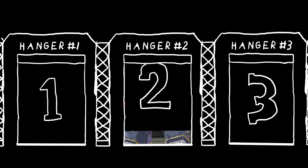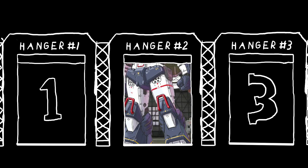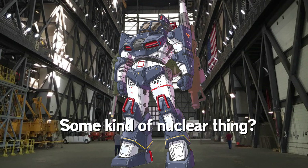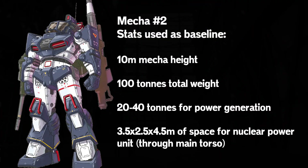Inside hangar number two is... Dogram. This one I chose because I know it's powered by something nuclear, and it's in a good, more reasonable mecha size. Now automatically we have more room to work with, so things start to get a little bit easier. We can begin to consider the real, actual nuclear option of actual fusion or fission. We have, say, about 100 tons of total weight, setting aside around 20 to 40 tons for its central power supply in terms of mass.